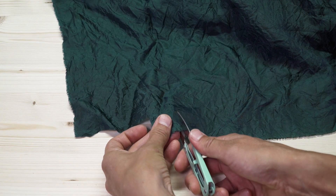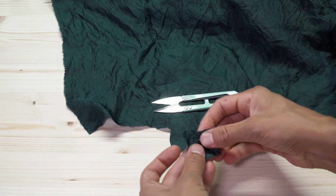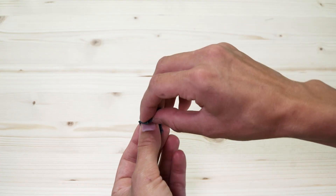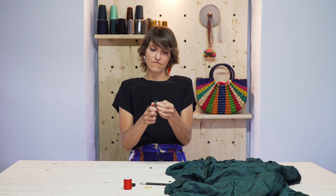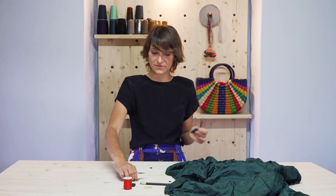A covered snap is made to match your garment — find a matching fabric that is lightweight. We start with cutting a square about a half inch in diameter bigger than your snap. Fold it in quarters in a triangular shape, then cut from this corner to this corner and that's how you get a rough circle.